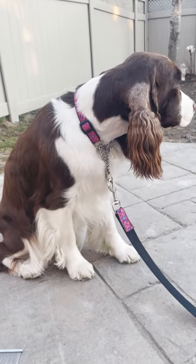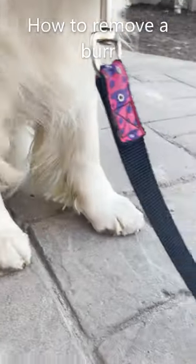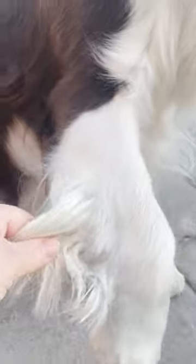Welcome to Ember & Cole's English Springer Spaniel Family Channel. Today I thought I would do a quick video on burr removal. Ember here has a burr on her leg. I've had a lot of clients come in to my grooming — I do a little bit here and there, friends and family and things like that — and they cut these out.